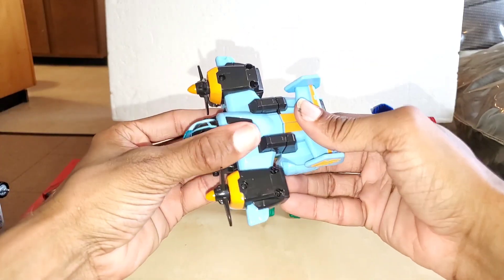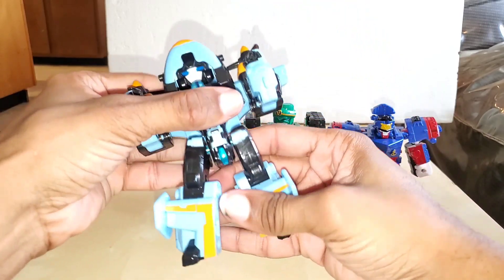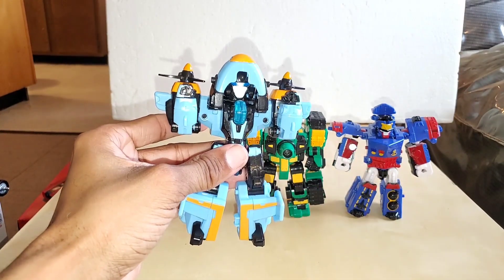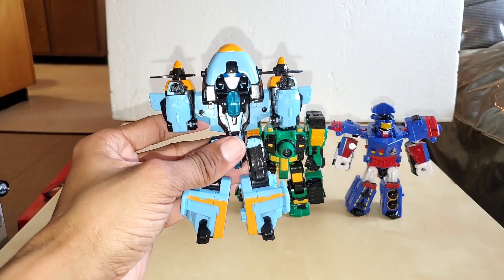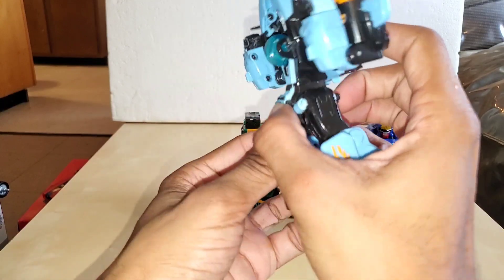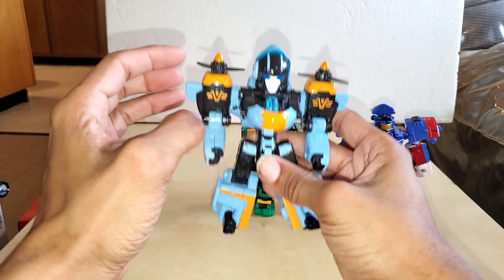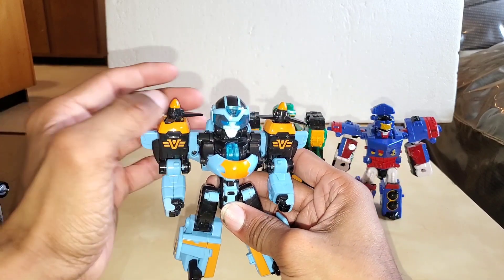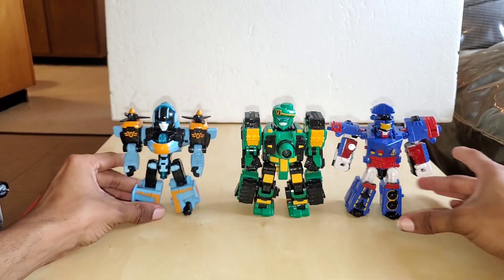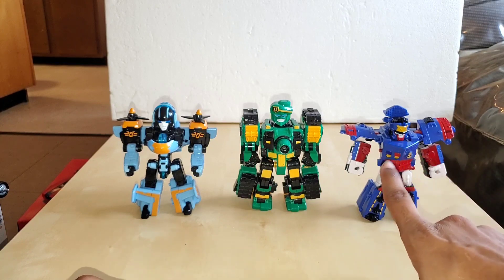Then we have Crosswind. Take care of the back piece first — flip this over and separate. Then take this button, press it, and it does it by itself. You can bring the visor down or up as you prefer. And there you have your ToeBot Rangers — Crosswind, Jackhammer, and Riptide.